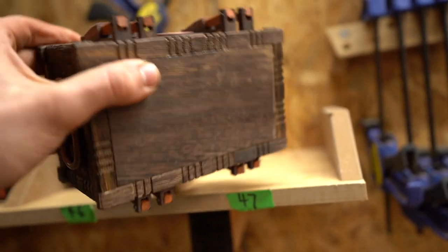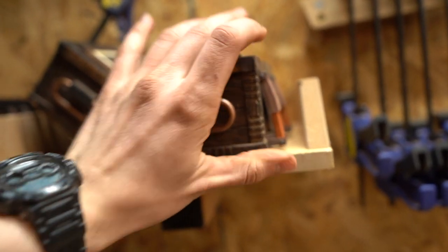You'd have to kind of see it in person to see what the weathered look does to it, but I'm really happy we found that.